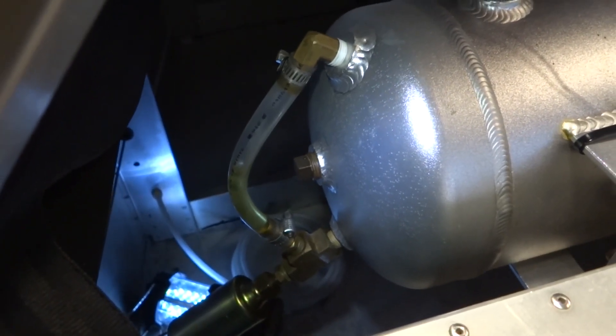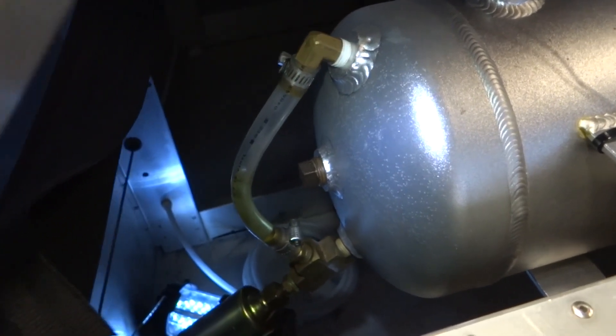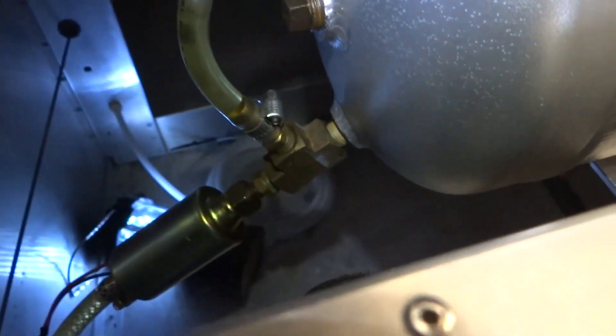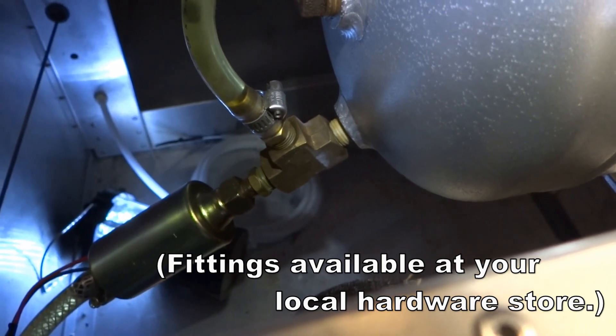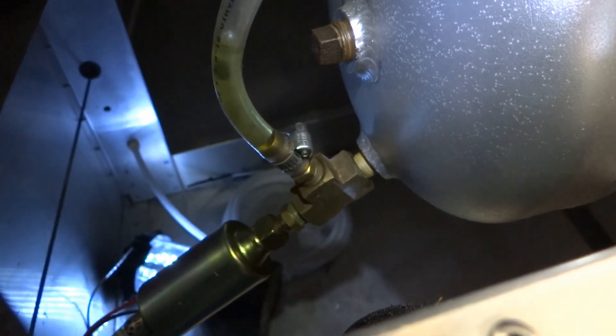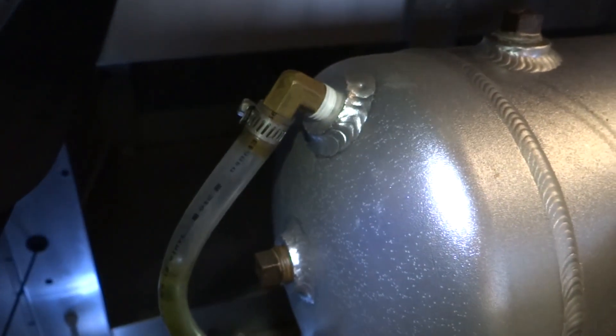Here you can see the upper and lower fittings — brass 90, plastic hose, brass T, top of the tank, bottom of the tank. So we can feed whether we're right side up or upside down.